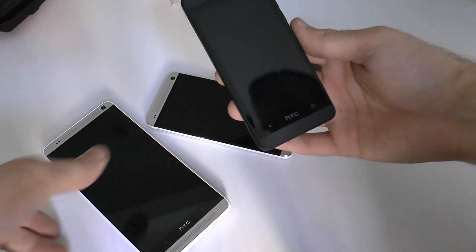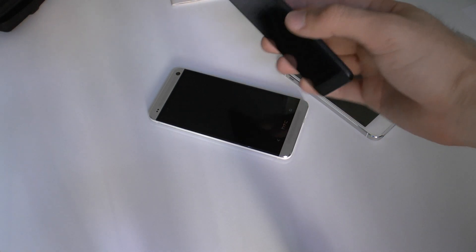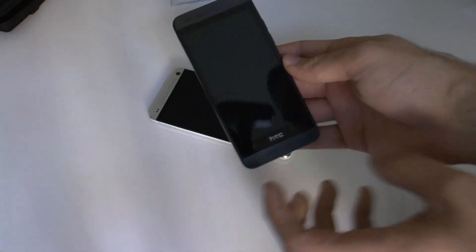Welcome to NWTV with the brand new HTC One Mini in black. It's quite a beautiful device compared to the white one we had at the beginning of the year. Now we have the black version which looks quite beautiful.